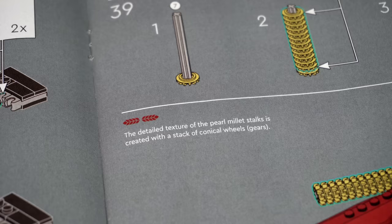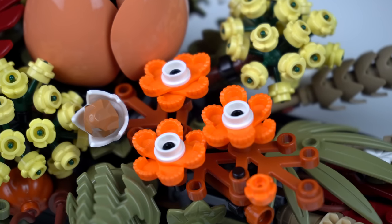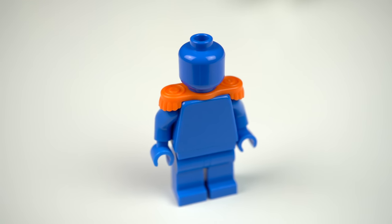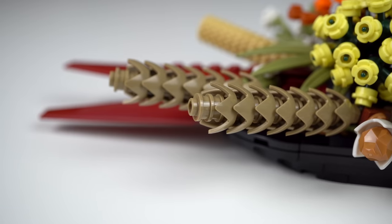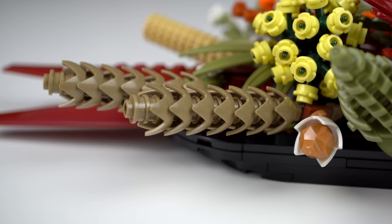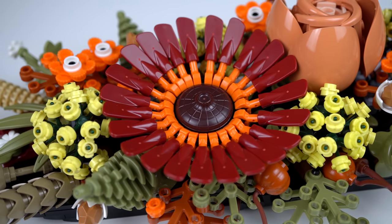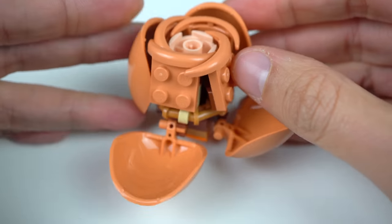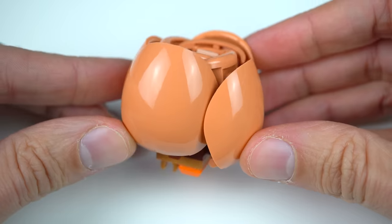The building instructions call out a few of the flowers and plants in the build: the pearl millet stalks done with Technic gears, the cosmos flowers done with the epaulette minifigure element in sets of three built upside down, the wheat stalks done with a bunch of eggshell elements in dark tan stacked on top of each other, a dark red vera exactly like the ones from the bouquet set, and a dried rose cleverly built with a combination of mudguard elements and shoulder pads for a brilliant result.